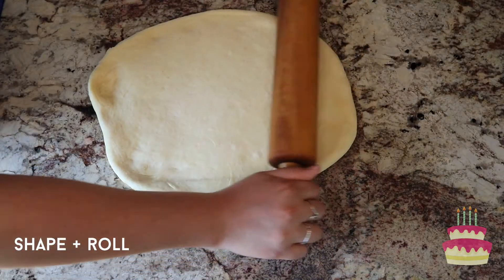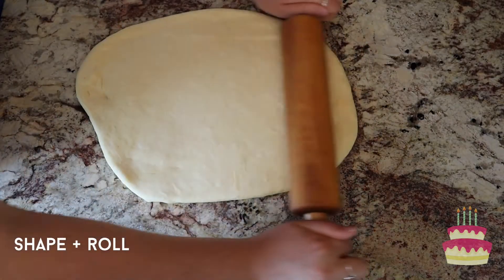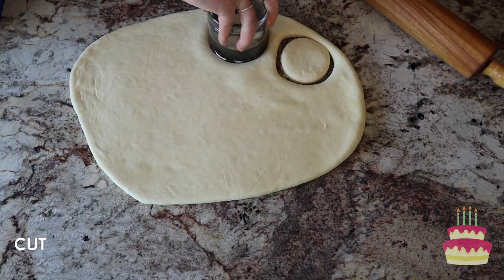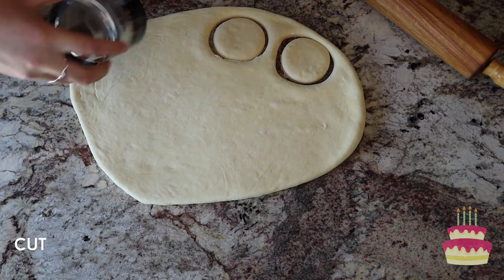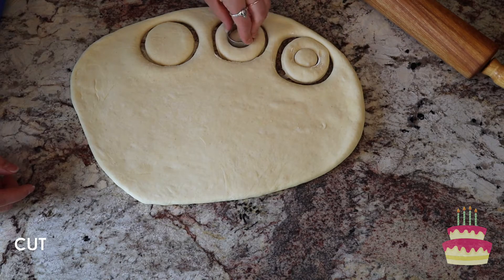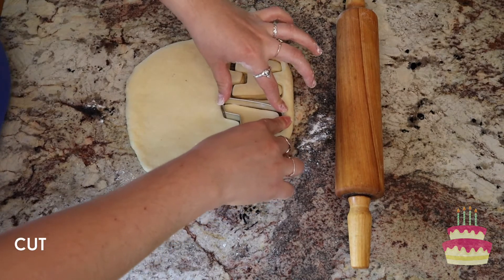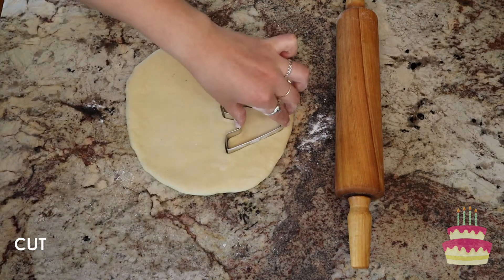While the yeast dough is rising, I'm gonna start shaping the cake donuts. On a clean counter, I'm just gonna give the dough a little bit of shape and roll it out until it's about half an inch thick. Then using any circle cutter you have, press firmly into the dough and do the same thing for the donut hole in the middle. I bought some letter cookie cutters that I want to try out with these donuts to see if the shape holds up when they fry, so I'm gonna cut a few of those as well.